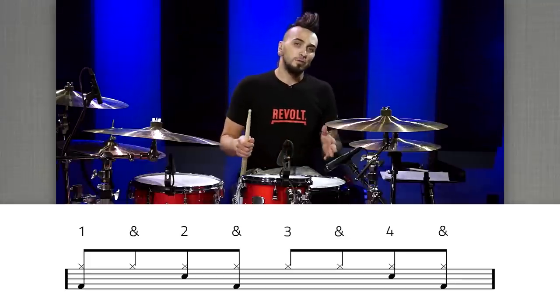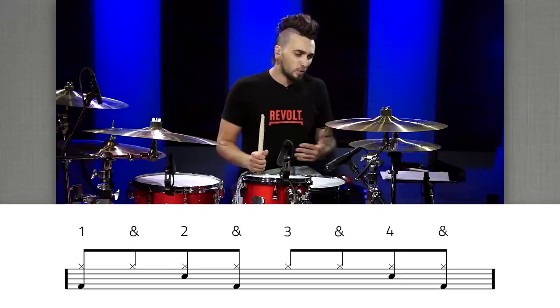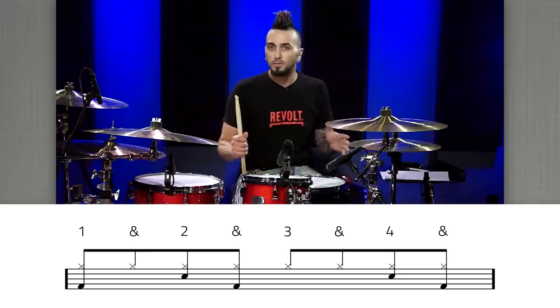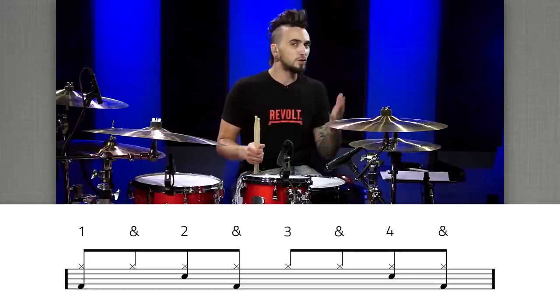One of the things I love to do is displacement. What we're going to do first with this beat is displace just one of those snare drums. You don't have to stop there — you can displace anything or even the whole thing — but for today let's just move one of them.